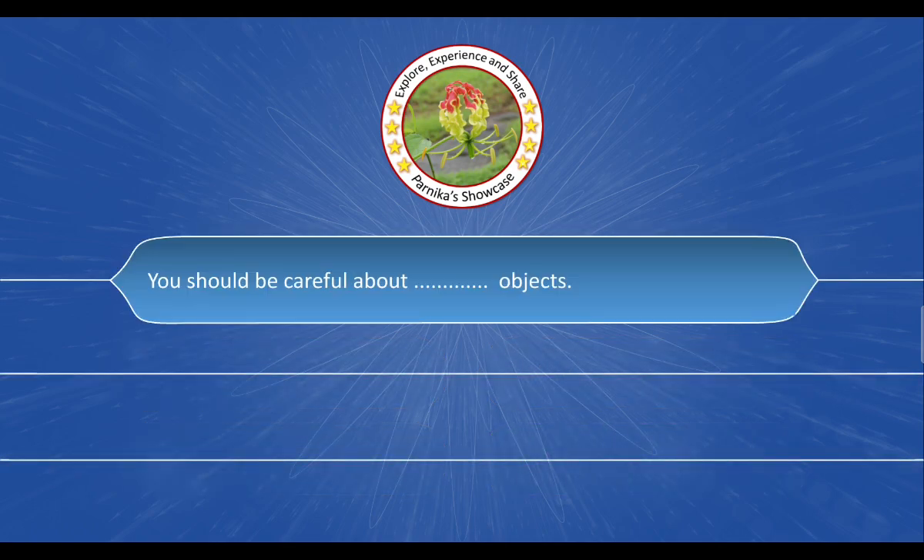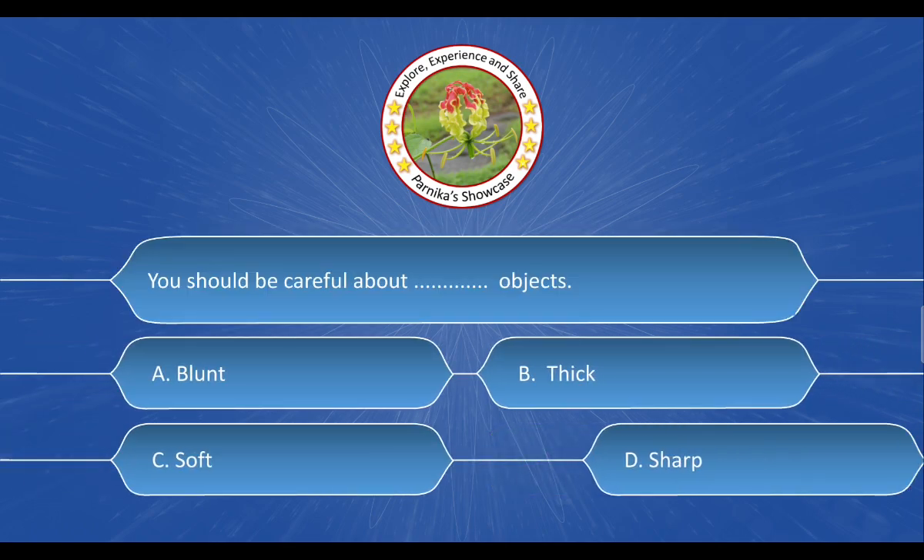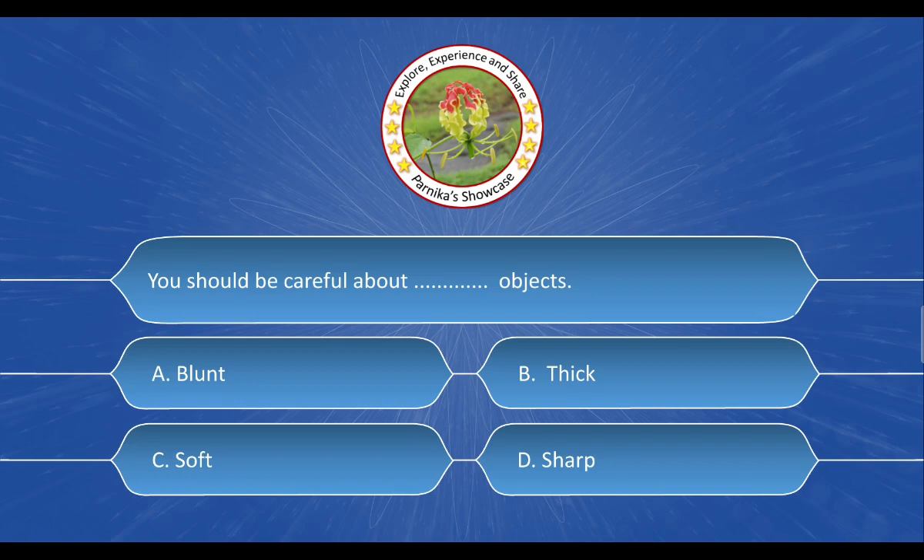Next question: [question stem not captured]. The options are: A. Blunt, B. Thick, C. Soft, D. Sharp. And the correct answer is option D. Sharp.